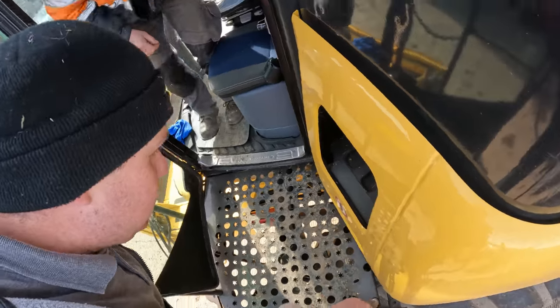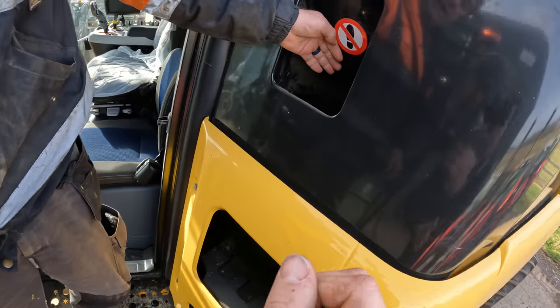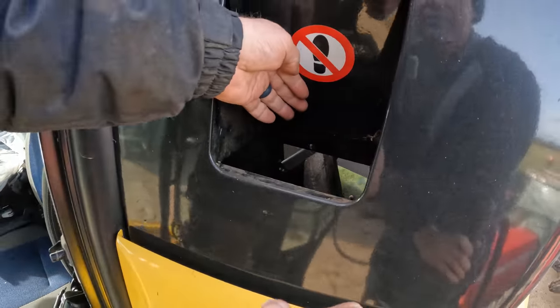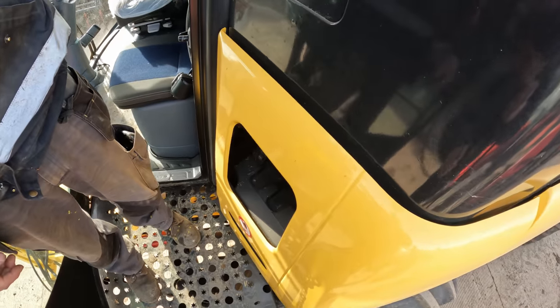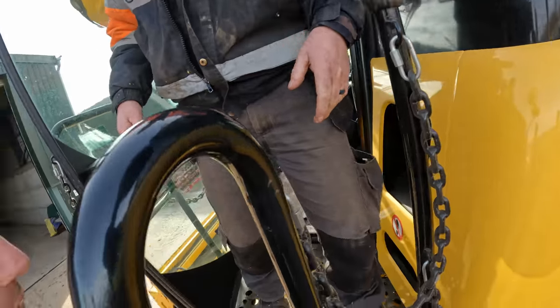And this here Peter is where you would pull out your grain sample - it goes into the tank. The grain tank can be full up and you can still put your hand in there and get a grain sample without any leaking out.